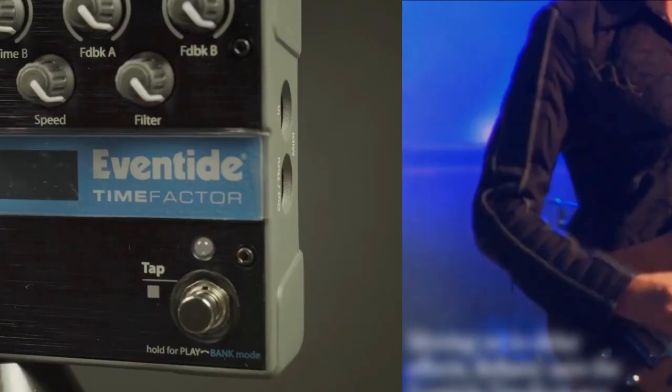Moving on to delay effects, Bellamy uses the Eventide Time Factor to create a range of sounds from simple echoes to complex rhythms. This pedal can be heard in songs like Map of the Problematique and Resistance.